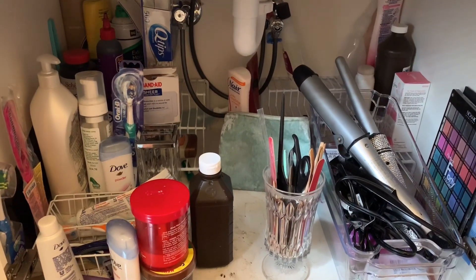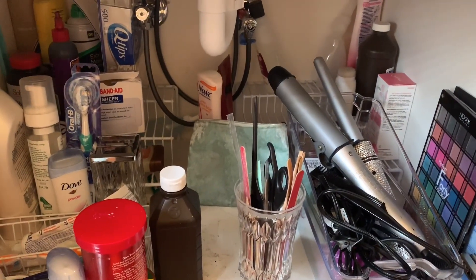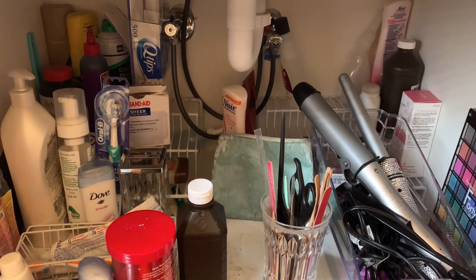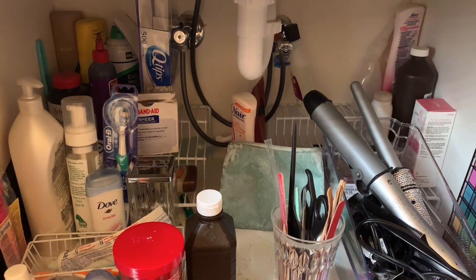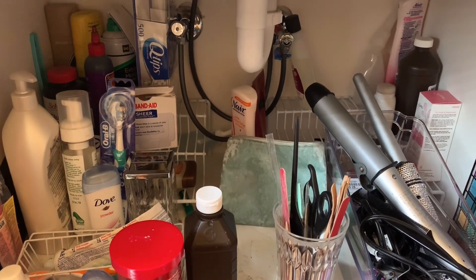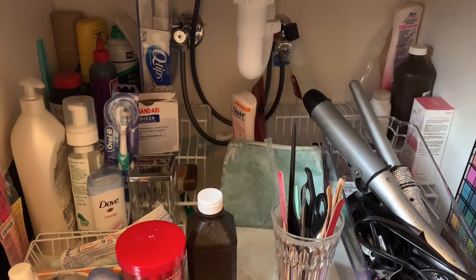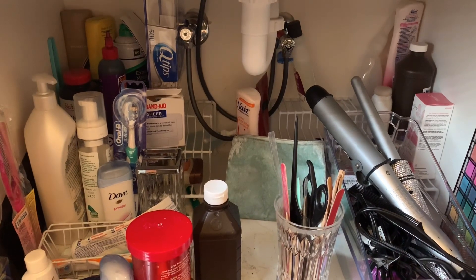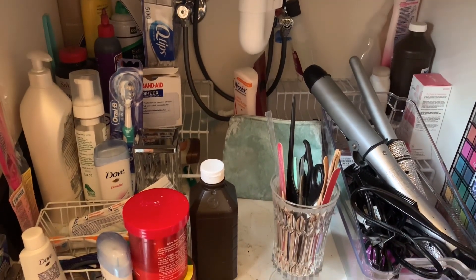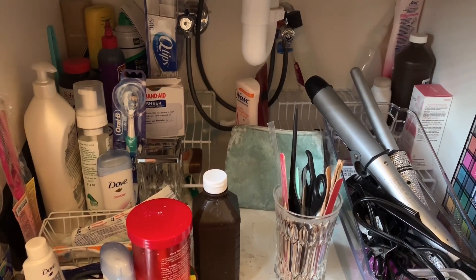Okay guys, this is the area we will be attacking today — this is my under-cabinet storage. And as you can see, it is a hodgepodge of everything. I have made attempts to do some storage solutions with the little wire stackable racks, but it is not adequate enough for my items. So what I will do is revamp the space and get it spruced up for spring.